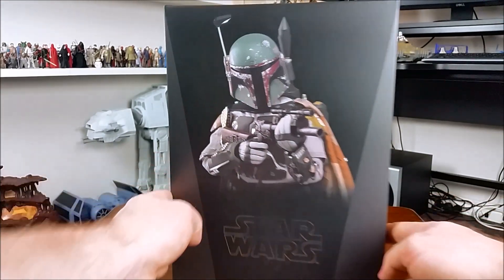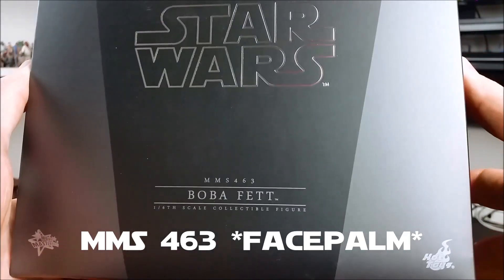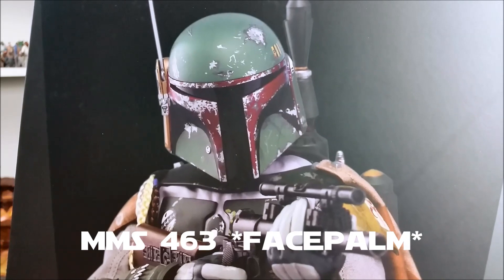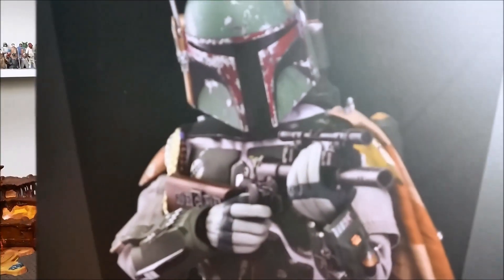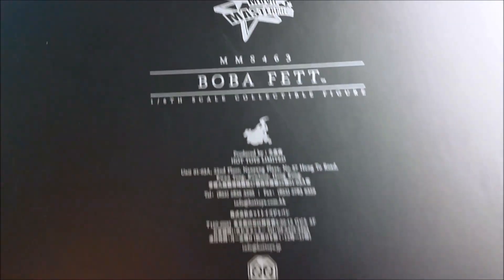As you can see, it is the Hot Toys MMS463 Empire Strikes Back Boba Fett. I already have the Return of the Jedi version of Boba Fett, and I just couldn't resist buying this one because I love the Empire Strikes Back and I love Boba Fett — what a combo. It is MMS463 — I think I said MMS483 earlier, so just correcting that.